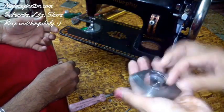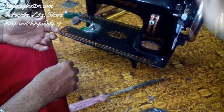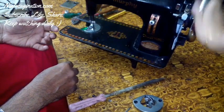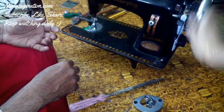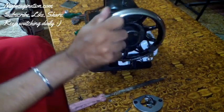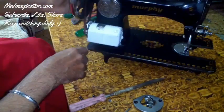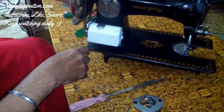You can see this part is not working at all — it is not moving, which means it is jammed. After removing that part, the sewing machine is moving somewhat, but even now it is heavier than a normal sewing machine. So we have to work on this machine as well as on this shuttle.